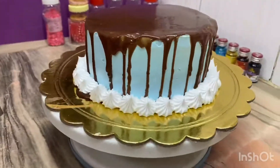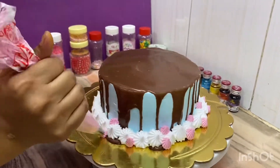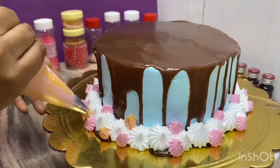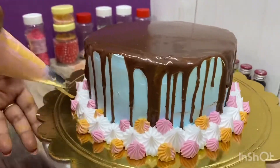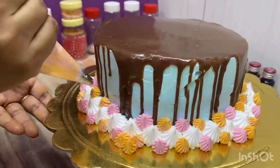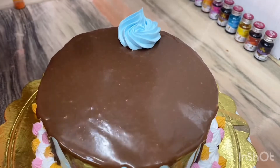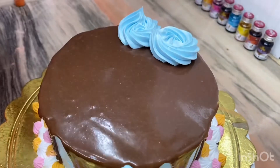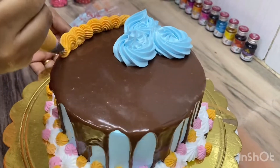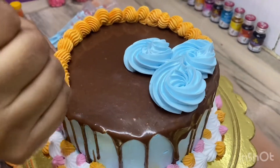If you don't have any knowledge about icing nozzles, please let me know in the description box. I will make another video to tell you which nozzle we use. This is a rose made from the star nozzle.